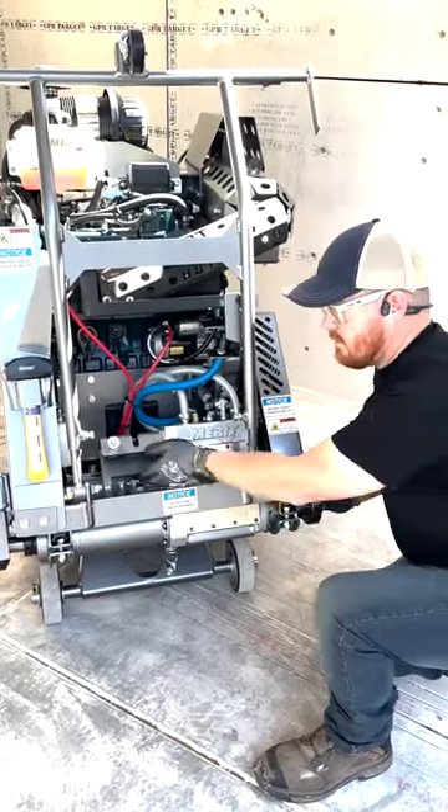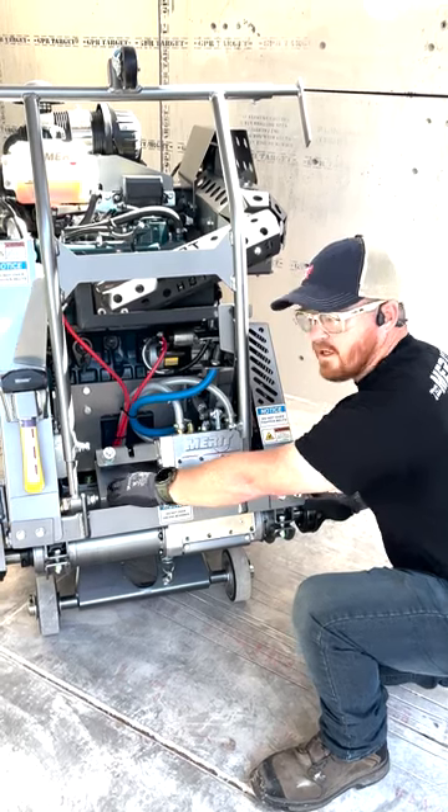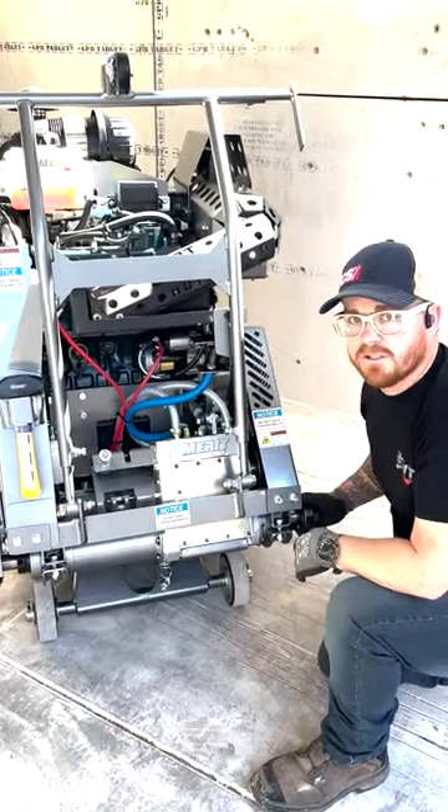For the bottom one, we'll do the same thing. We'll take it out of the lock position, slide it over to whatever gear you're looking for, whatever RPM range you're looking for, and same thing — drop it down into the lock position.